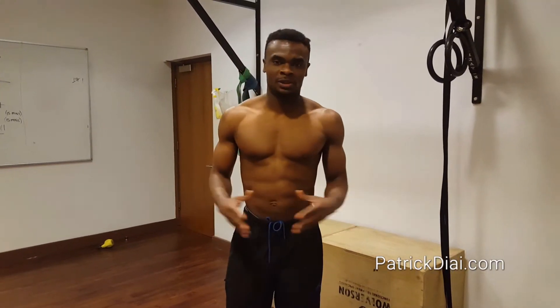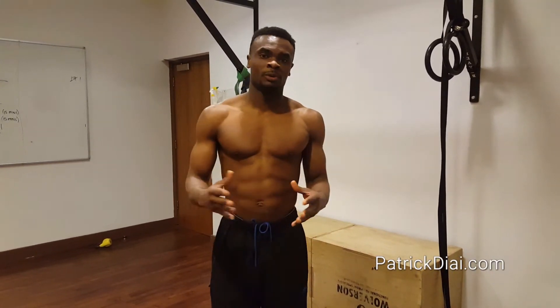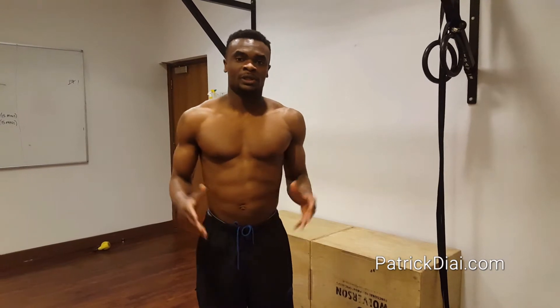Hello everyone, it's UltraPatrick and today I wanted to share with you a workout which I think is one of the best in targeting your midsection. So here it is.